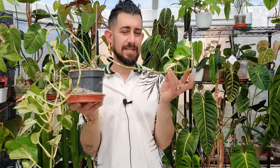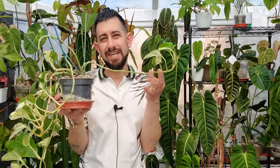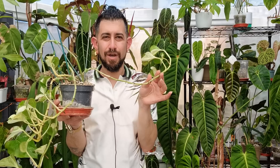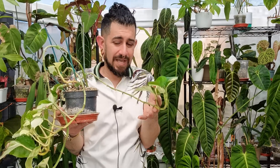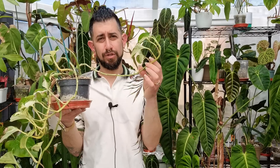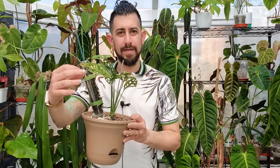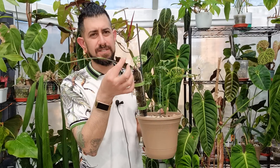I will preface this: these aren't the most scientific experiments because ideally I should have a test plant and a control plant in identical conditions without the keiki paste. But with the keiki paste on epipremnum nodes that have dropped their leaves, I have never personally seen those nodes reactivate on their own, so if it works, it worked; if it doesn't, it didn't.